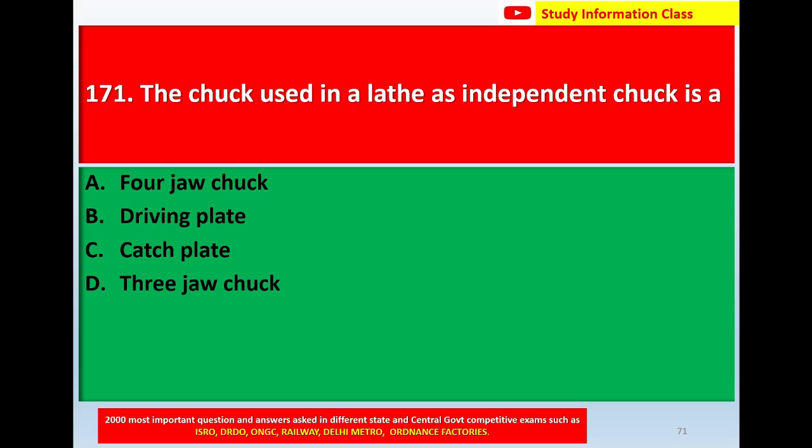The chuck used in a lathe as an independent chuck is: Option A, 4 jaw chuck. Option B, driving plate. Option C, catch plate. Option D, 3 jaw chuck.